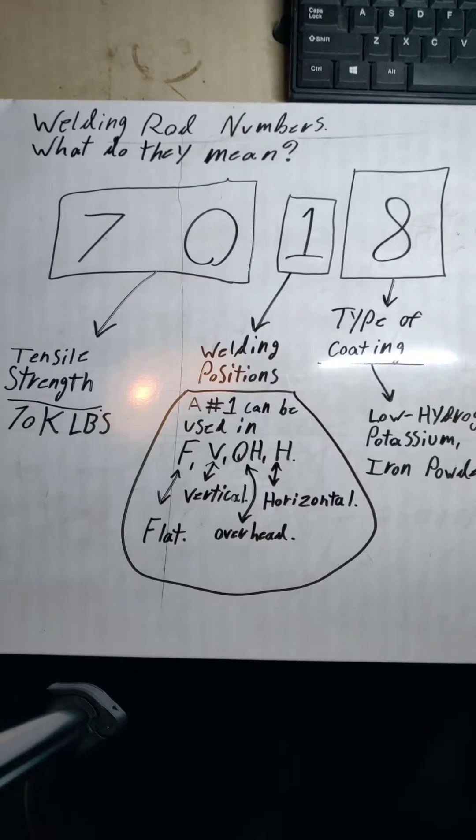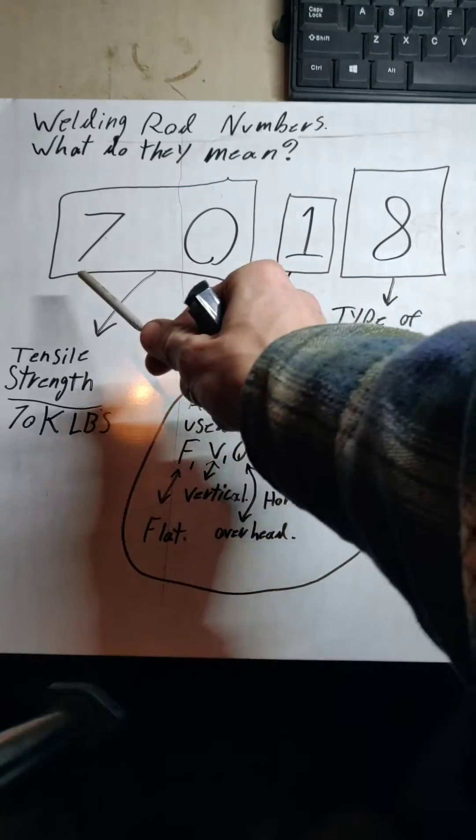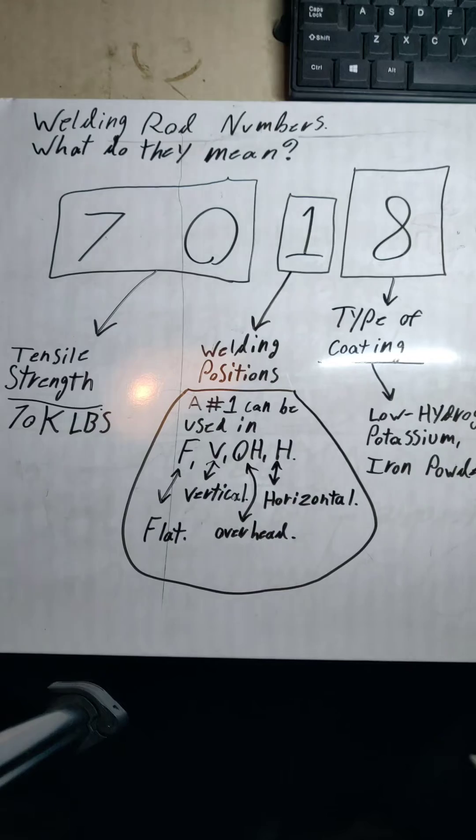I'm going to teach you something today that maybe you didn't know — welding rod numbers, what do they mean? The 7018 rod that you commonly use: the '70' is going to stand for your tensile strength. That tensile strength, obviously 70, stands for 70,000 pounds per square inch, which is what that welding rod is rated for.